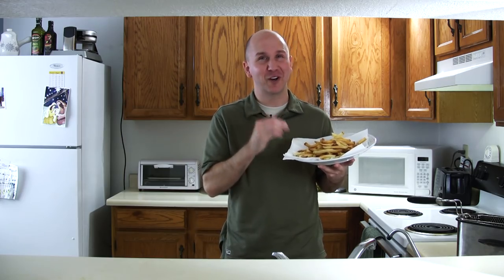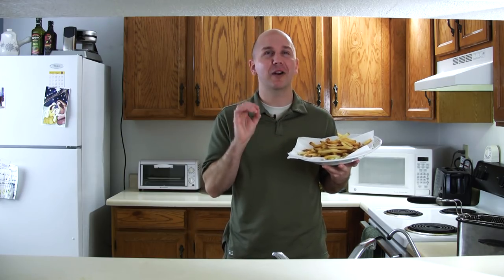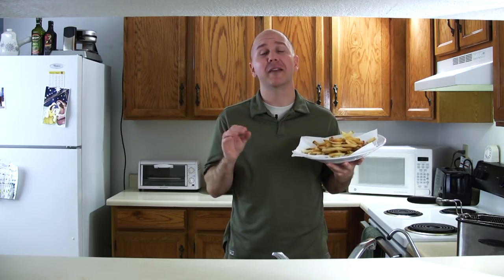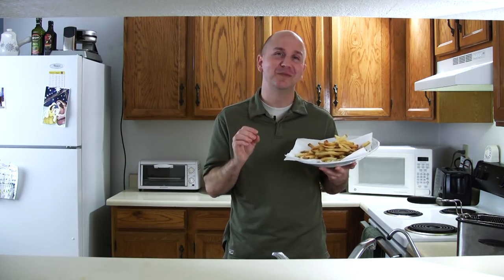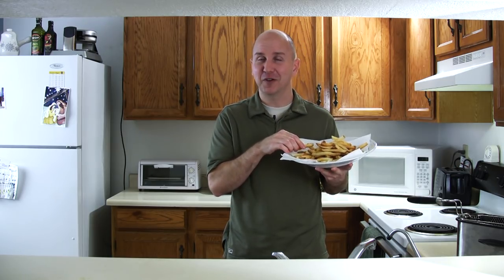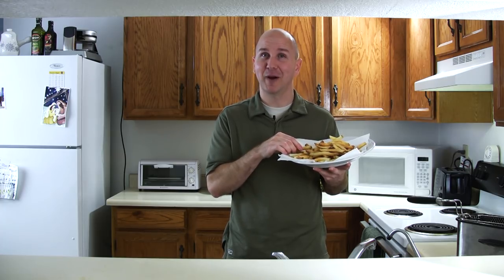Well there you have it — the perfect french fries. These are restaurant quality fries, they are fun and easy to make, and if you make them in bulk they are super duper cheap. I am Matt Taylor, this has been another episode of In the Kitchen with Matt. Thank you for tuning in and don't forget to subscribe to my channel.